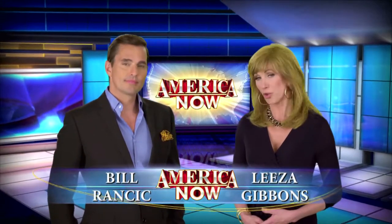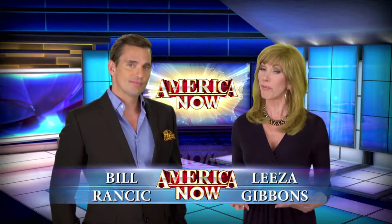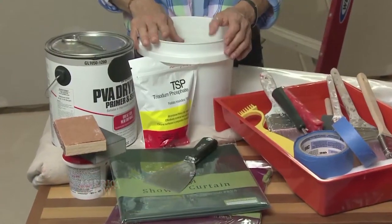Most painters will tell you it's not how you paint a room that determines the quality of the job, it's how you prep it before you get started. We've got our home improvement expert here. The actual painting is probably the quickest part of the whole process. If I spend the extra time prepping, I can shorten the time it takes to paint with better results.